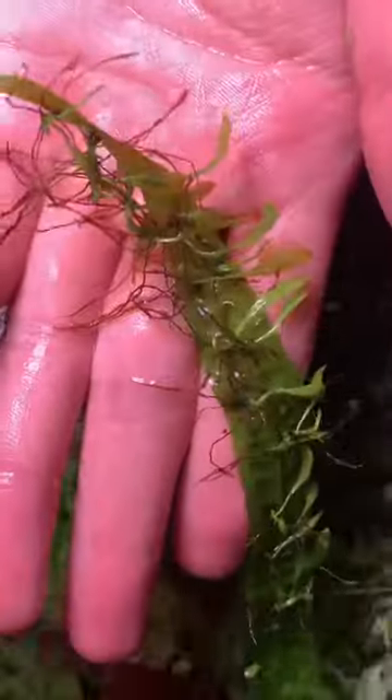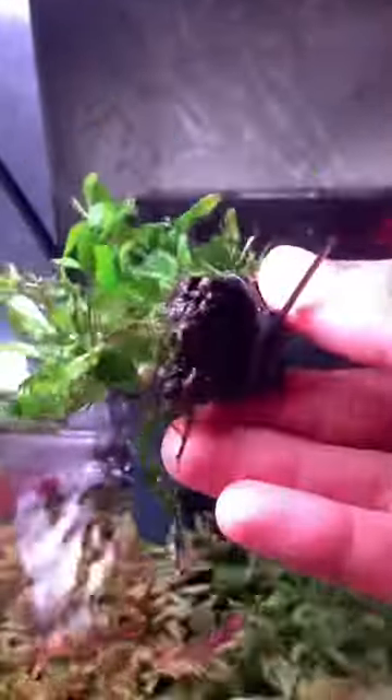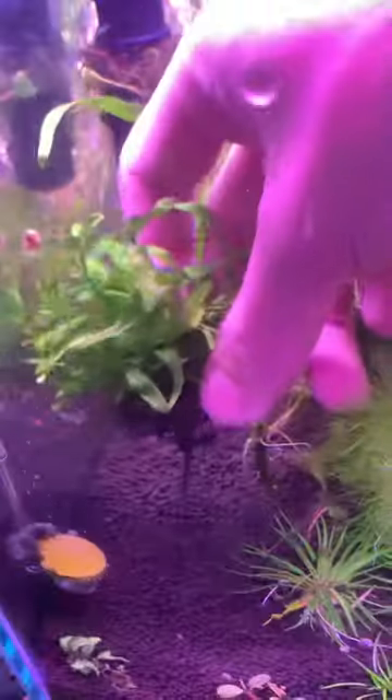Once they grow bigger, I'll just remove them from the old leaves and tie them on a hardscape or a rock. In this case, I'll tie them on a DIY lava pad using a cable tie, and you can just put them in a tank.